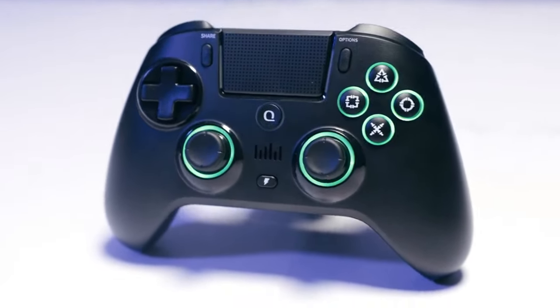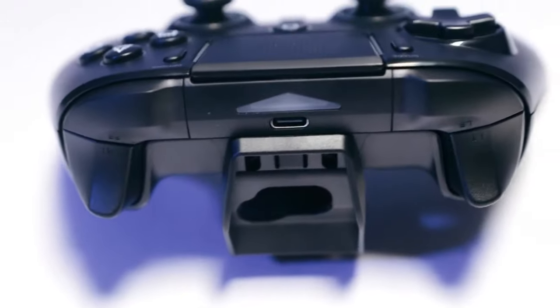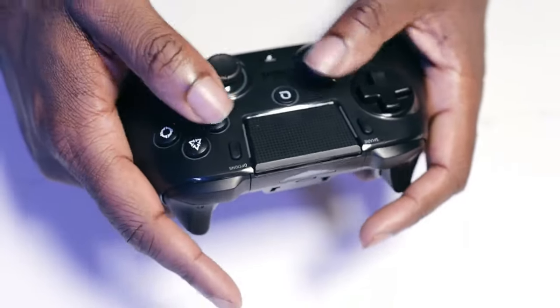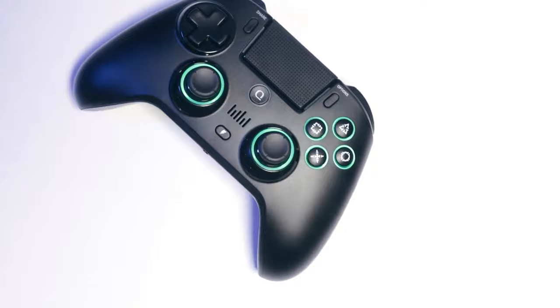The Spark N5 controller. They have done a real good job with the design of this controller. I'm a sucker for black controllers as well, but the controller really feels great in the hands and the texture too — what gets me the most is definitely the LEDs.